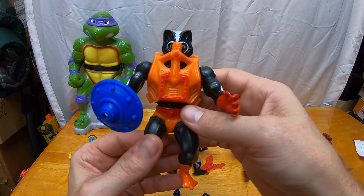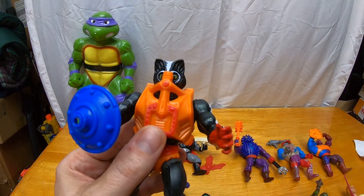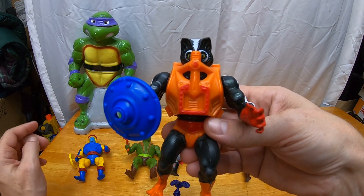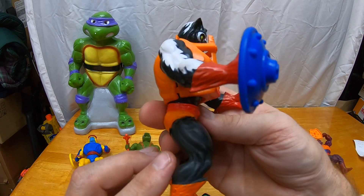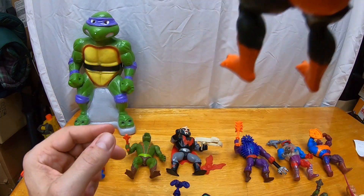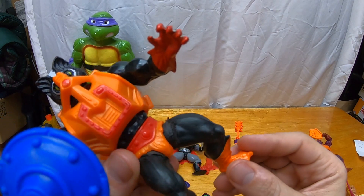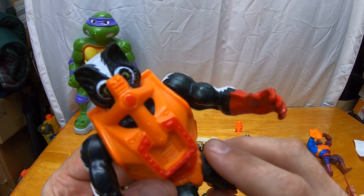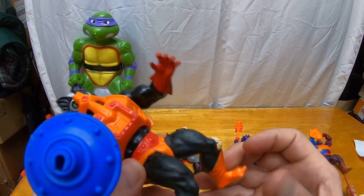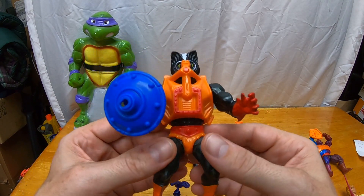Then we've got Stinkor. He came with a shield and his chest armor accessory. If I remember correctly, he actually came smelling — they put some kind of artificial scent on him because he's modeled after a skunk, and he actually came out of the pack stinking. You can tell there's some kind of stuff still there, but it doesn't smell bad or anything. The problem with Stinkor here is his legs have gotten shredded, probably from the material they used to hold the scent. If I can find another better version of Stinkor in the future, I'll sell this one because the legs are pretty shredded.